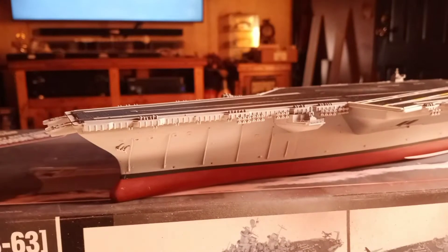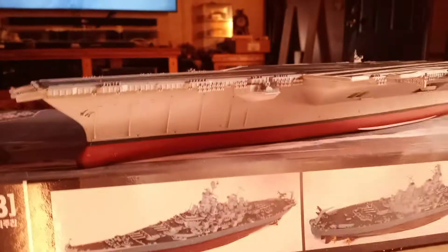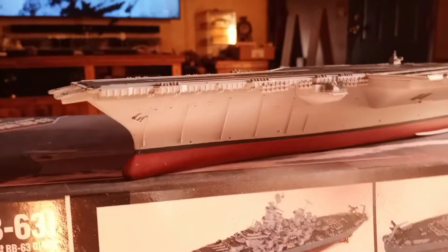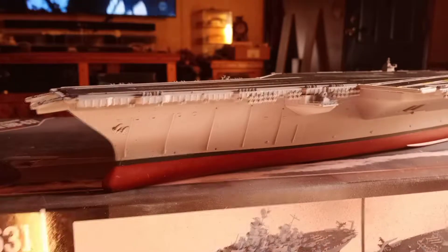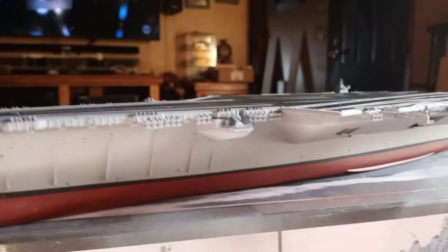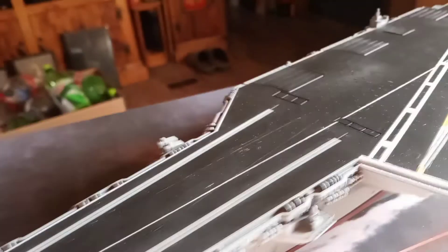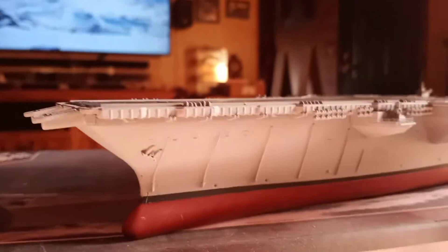Hey guys and gals, it's Jim here and it's been about a week since I last posted some videos on what's going on. This is going to be the Academy 1:600 scale Enterprise aircraft carrier. During the week I masked off my hull, my boot line and my red hull, masked off the entire flight deck and got my gray color laid down. I went with a sky gray — a pretty appropriate color for the ship.